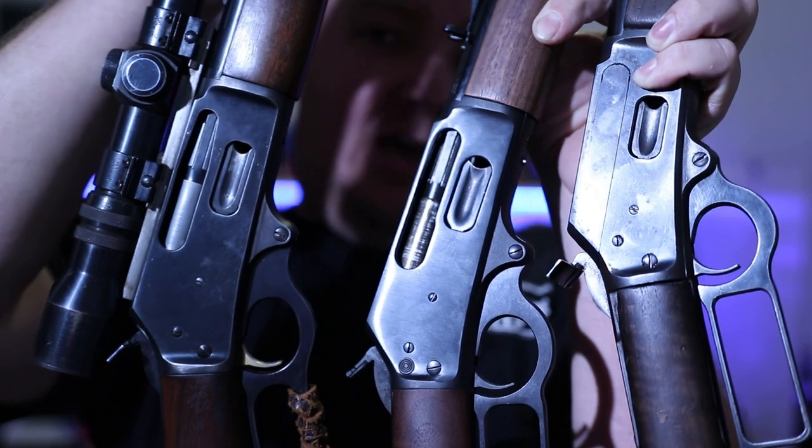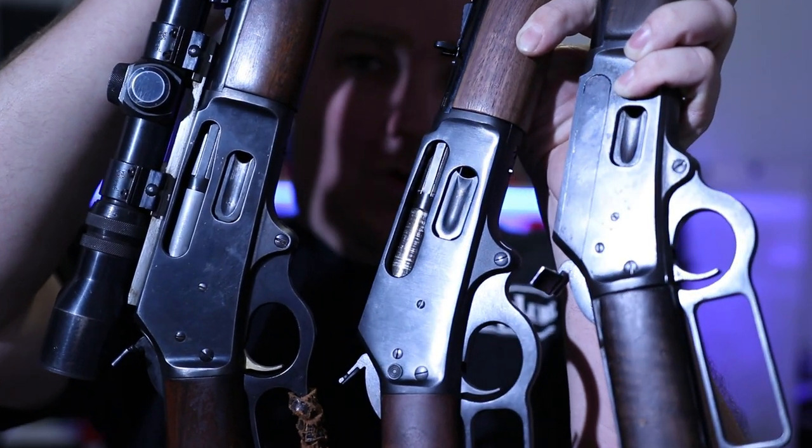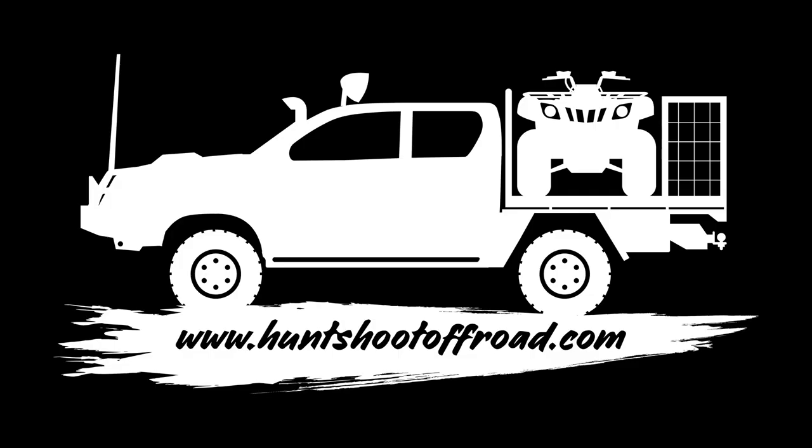Hey guys, Rob here from Hunt Shoot Off Road. Today we're going to talk about what's the difference between the 1894, 1895, and the 336. This is a question I actually asked myself and tried to investigate, and the answer is not really as obvious as you'd think it would be.